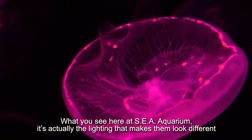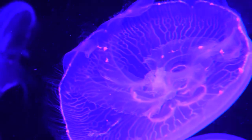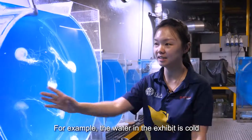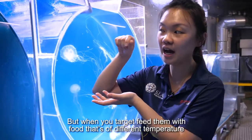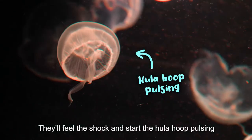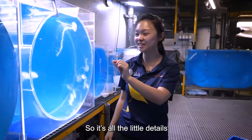When you come to the aquarium, it's actually just the lighting that makes them look different. Sometimes they also do that weird hula hoop pulsing. For example, this water is cold, so when you target feed them with food at a different temperature, they feel that shock and start to hula hoop. It's all these little details.